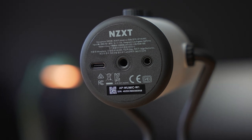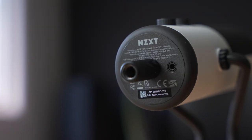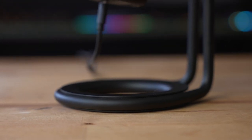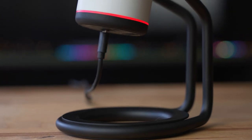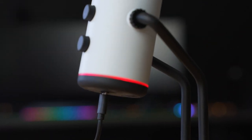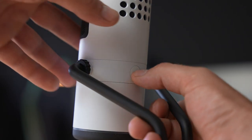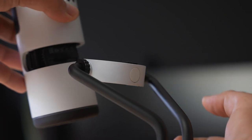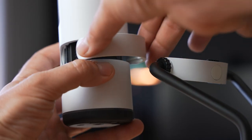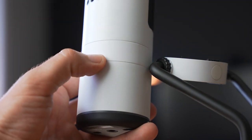Also included in the box is a quarter inch to three-eighths inch adapter, which enables the microphone to be mounted on most boom arms. The stand has a modern rounded design with some decent weight to it, weighing in at 883 grams for the mic and stand combined. One of the most unique things about the design is how the stand can be removed — there's a little button on the back that when pressed will release the stand. NZXT has also included a quick release cover that can be installed where the stand is removed, making for a very sleek design to mount onto a boom arm.